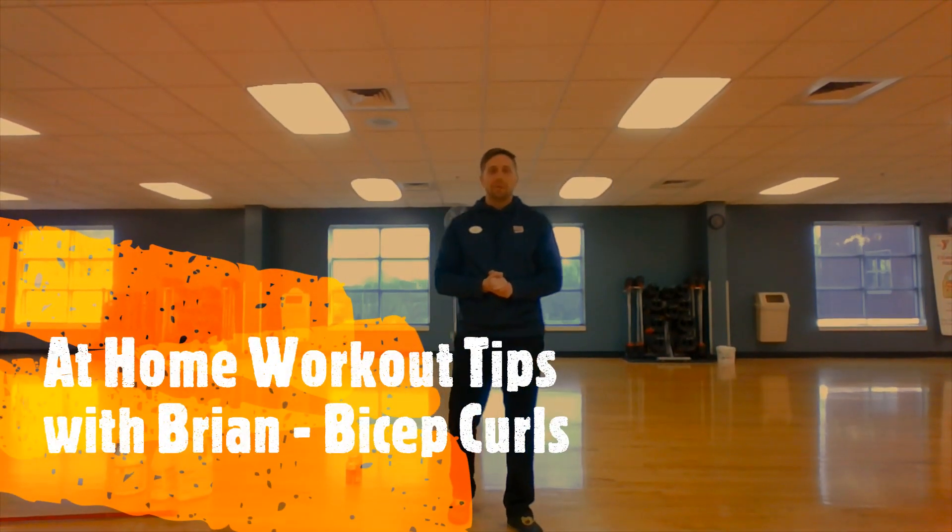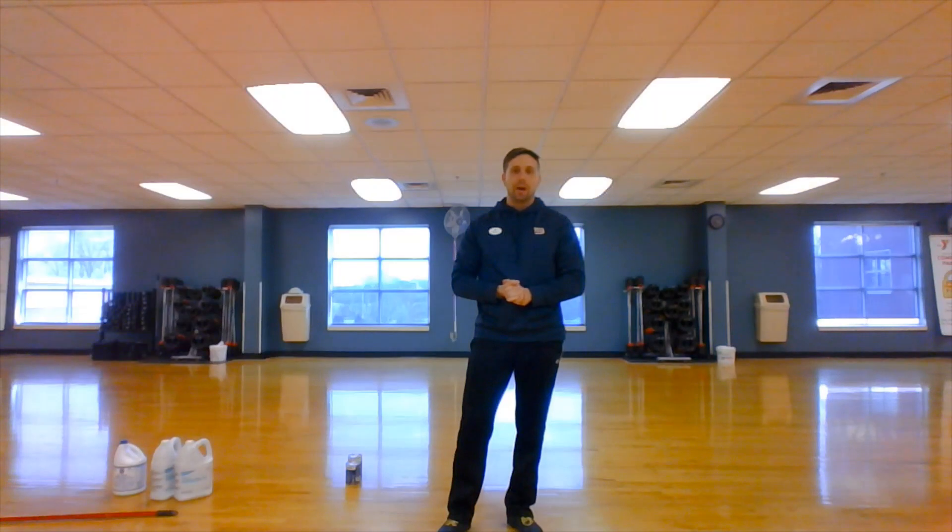YMCA of Greater Brandywine. My name is Brian. I'm the Wellness Director at the West Chester Branch, and I'm here to show you how to do workouts at home if you can't make it into the gym.